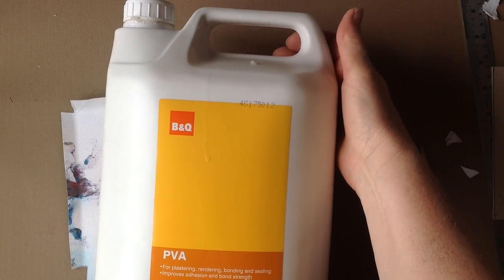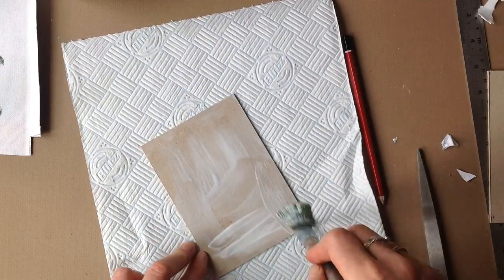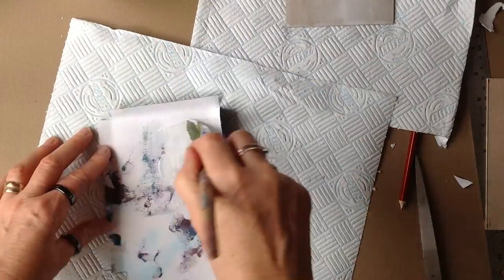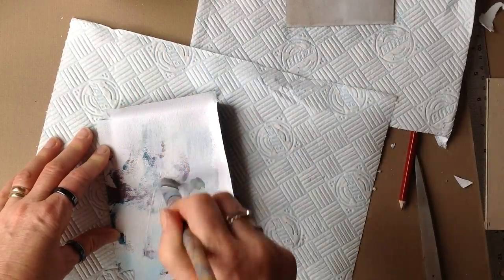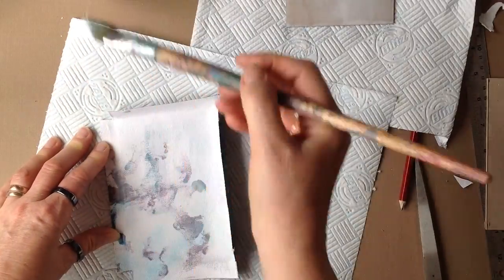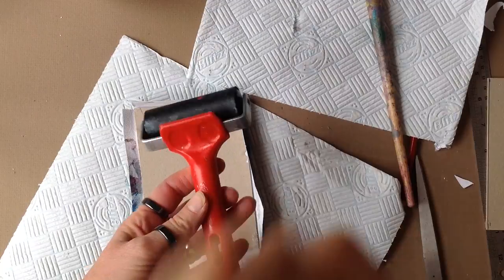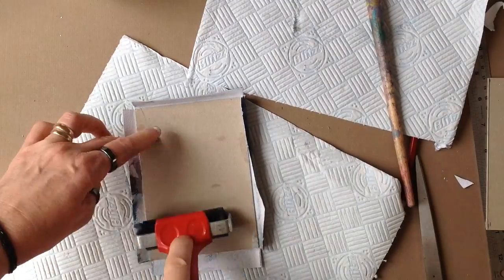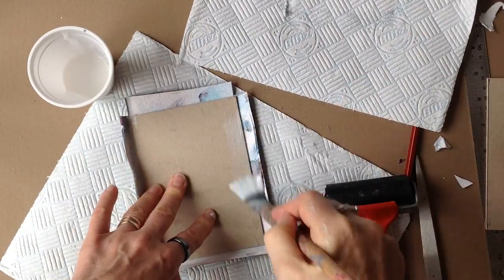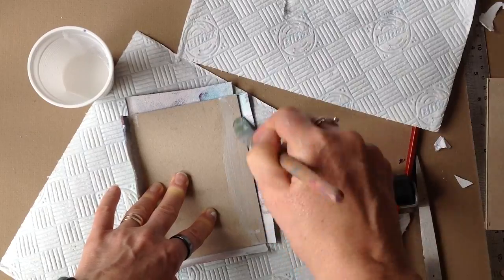I used heavy duty PVA glue from a DIY store to stick one of the boards onto the canvas, but this wasn't really very successful — I think I used too much glue. The canvas is also very strong and springy, and when you come to stick the sides down over the cardboard, if you don't hold it for quite some time, it will spring back up again.